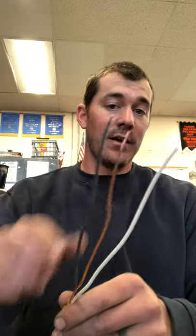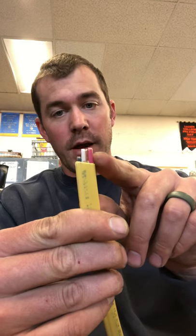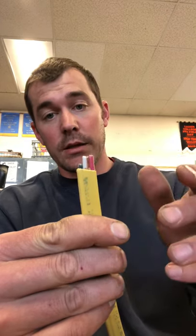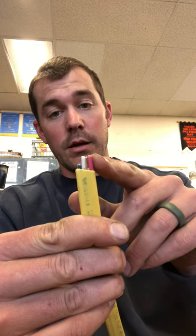A 12/3 would have four different types of wires: a black, a white, and a red — that would be a 12/3. It's called a 12/3 and not a 12/4 because the ground is never mentioned again. So a 12/3 only mentions a black, a white, a red, and a ground.